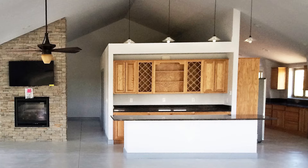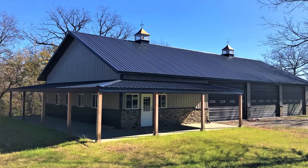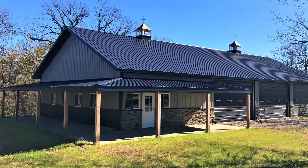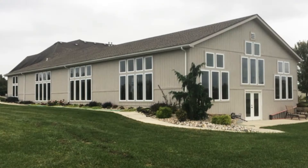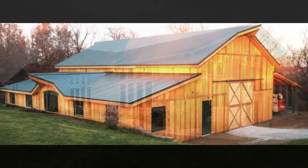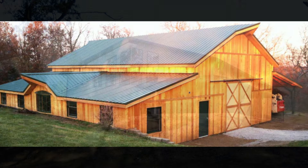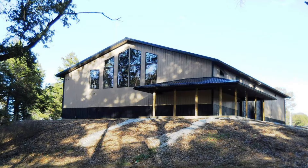When complete, you will not only have the strongest maintenance-free home or Barn Dominium available, but you will have saved 20 to 40 percent on your new home. With Worldwide Steel Buildings' 50-year structural warranty, you'll be safe when Mother Nature comes calling with wind, snow, tornadoes, hurricanes, termites, and other insects.